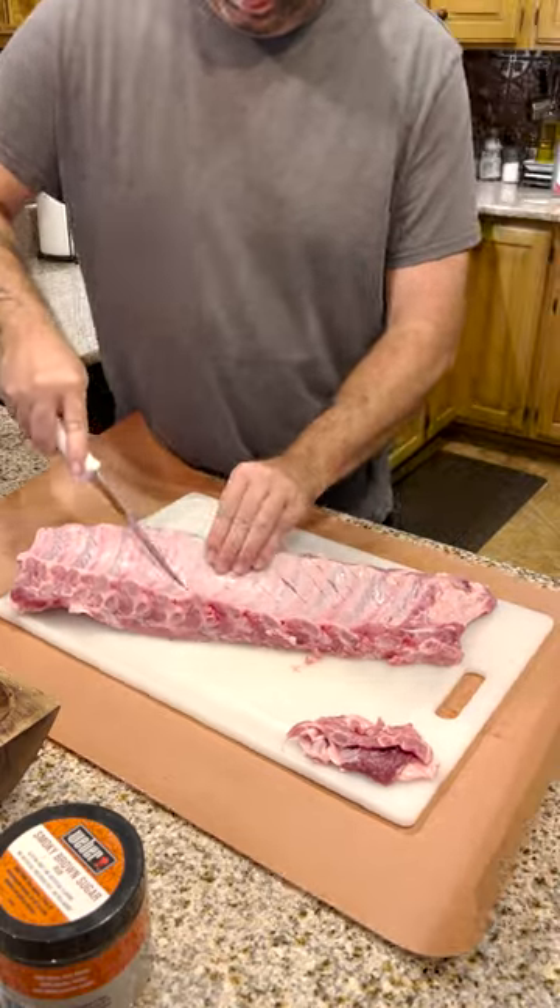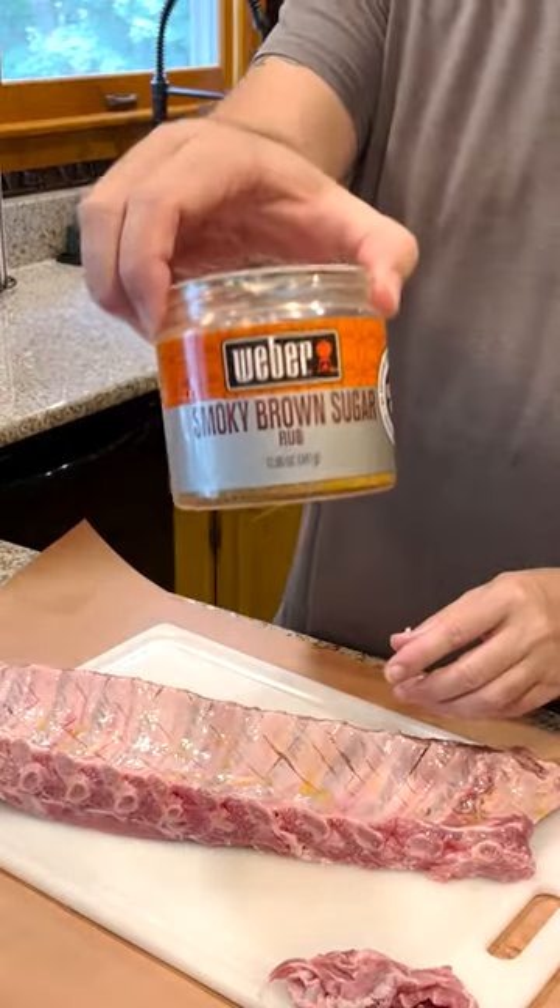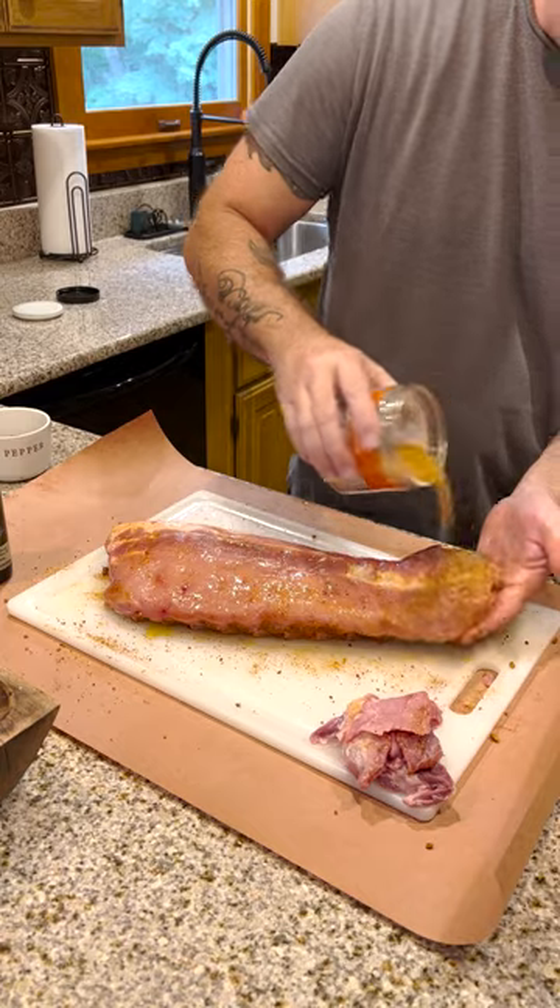Trim the fat, slice the membrane or remove it. Olive oil as a binder. Smoky brown sugar rub. Delicious.